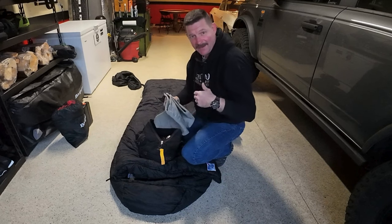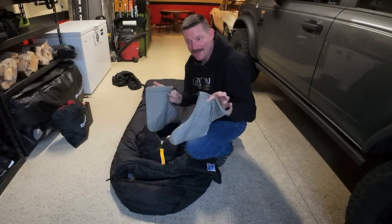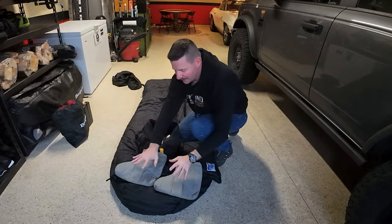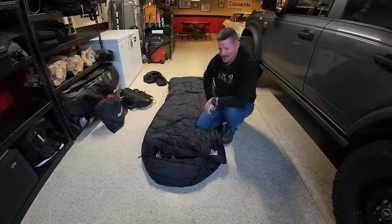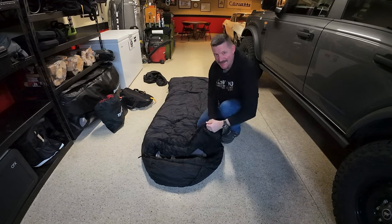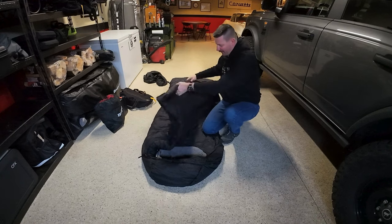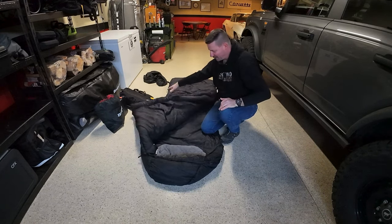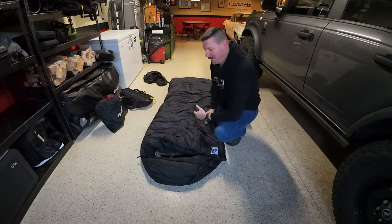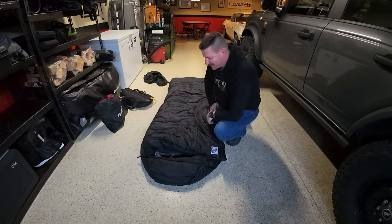When I'm in camp I keep hand warmers in my pockets, and when I go to bed I stick them in the bottom of the sleeping booties. It doesn't need them, but it keeps your feet nice and toasty all night. In the summertime I don't cook in this thing — I just lay it over myself, uncover if I get warm, cover back up if I get cool. So this works in summer, spring, and winter — one sleeping bag for all seasons.